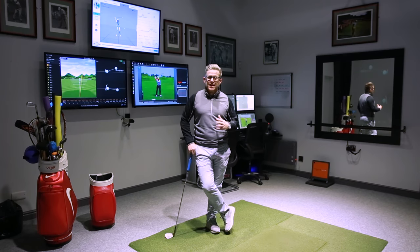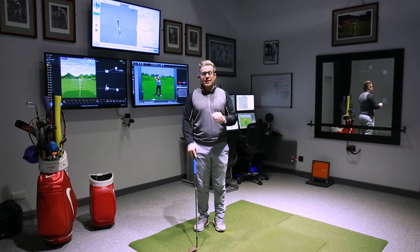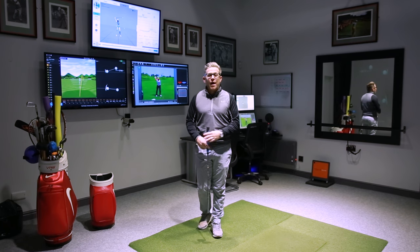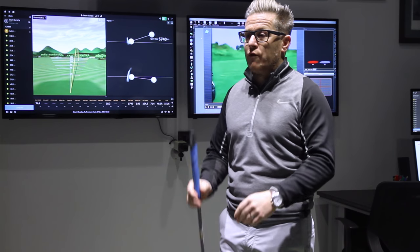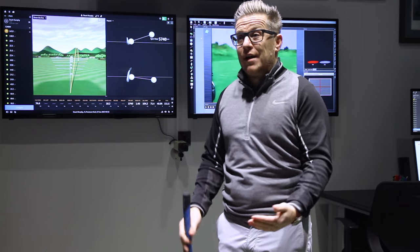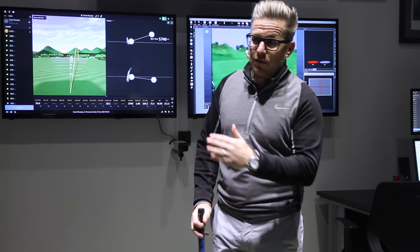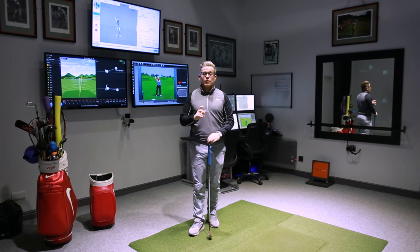We've come inside because obviously the conditions are not good outside. Whether it's been cold, wet, or other winter conditions, it's not the time to be working on your short game. The ground can get so wet or adverse, freezing cold, so the ball lands on the green and bounces over. You're trying to use the bounce but the ground is either too hard or so soft that you miss by the smallest margin and duff it, double hit it - all sorts of problems.